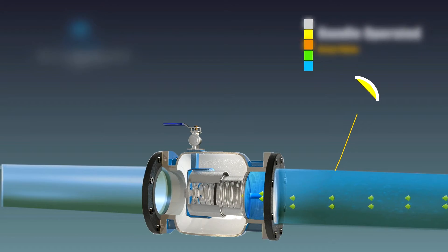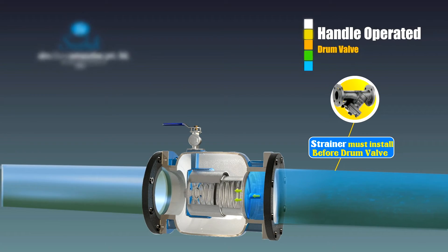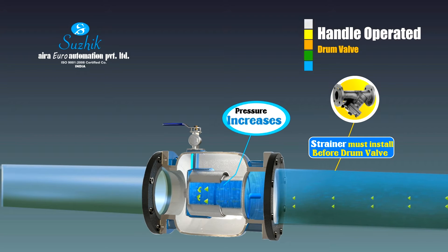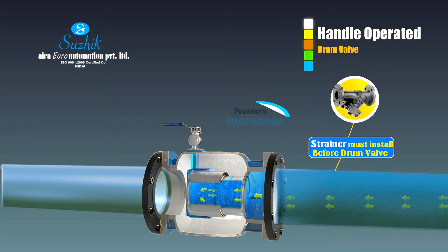Water enters through the shaft hole and fills the entire chamber where the spring is present. As the ball valve is closed, the pressure inside the chamber keeps on increasing with the tension in the spring. As the water travels from high pressure area to low pressure area, the water along with the inlet closing plate moves towards the inlet and closes it.